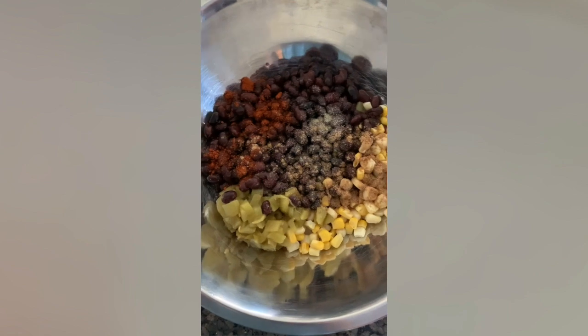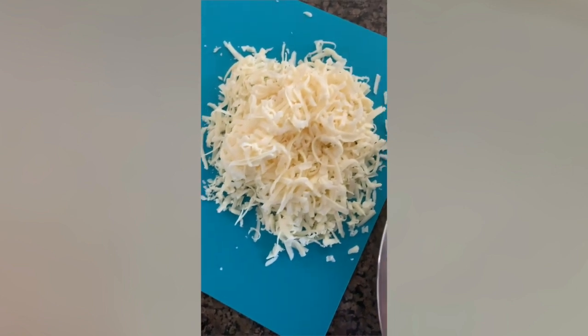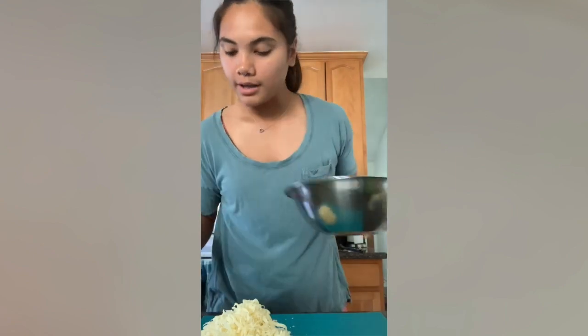Now my filling is drained, and I've put it in a mixing bowl, and I've seasoned it with paprika, garlic powder, and cumin. And there's the jack cheese I shredded — it shredded a lot more than I expected, but it'll work. Here's the filling, and now we're going to mix and mash it.